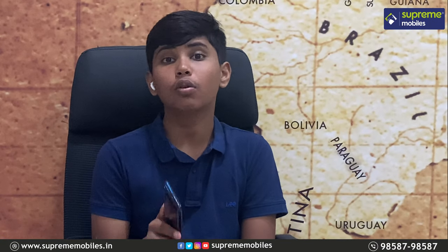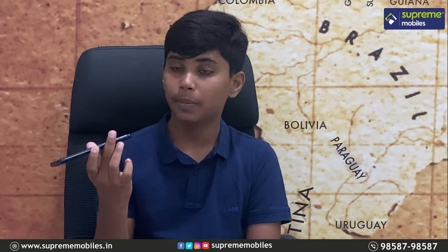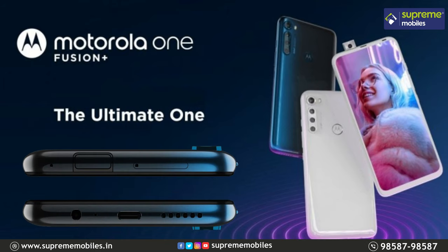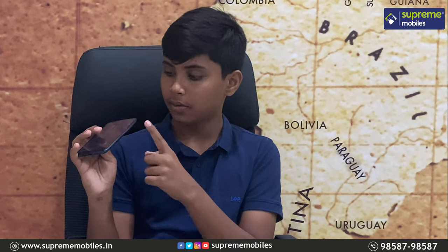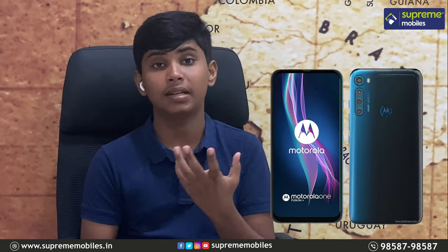Let's start a quick overview of the phone. You can see a 3.5mm audio jack, a USB Type-C port, and a speaker. There is also a power button, volume button, and a dedicated Google Assistant activation button.